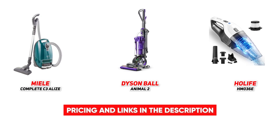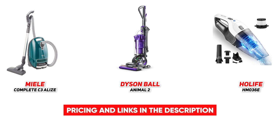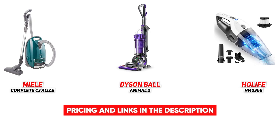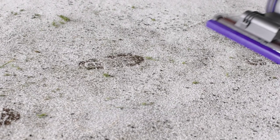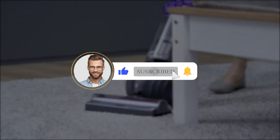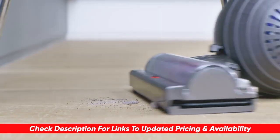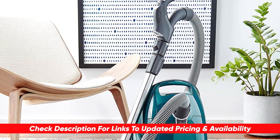If you are struggling with allergies this season, there is a solution, and that's by having a great vacuum in your corner to suck up all of those allergens in your home and provide you some relief. Hopefully if you've been suffering from allergies, this video was helpful for you. If so, please feel free to give me a thumbs up, as I always appreciate that. I will leave links to each of these products in the description below so you can check them out and do a bit of your own research.